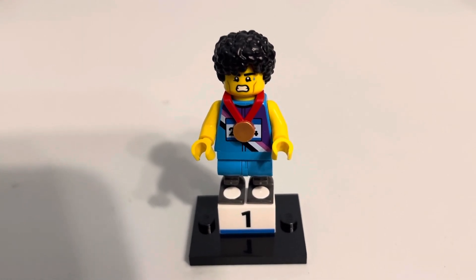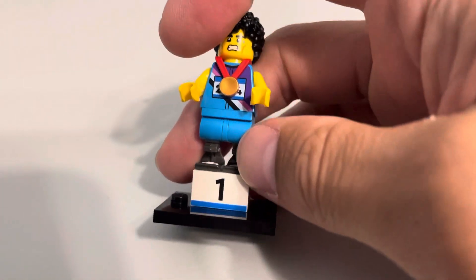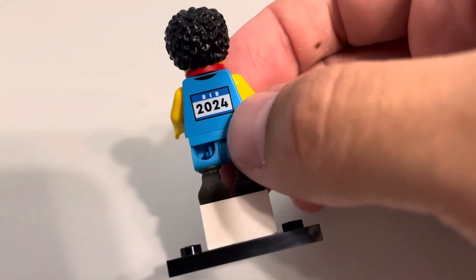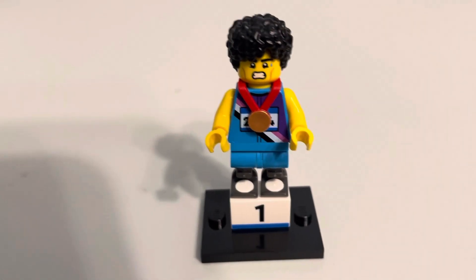It's one of the Series 25 collectible minifigures. I basically just got this one out because the Olympics are happening right now. This is a Sprinter who has won a gold medal — you can see he's got first place there, and it says 2024 on his little race bib.